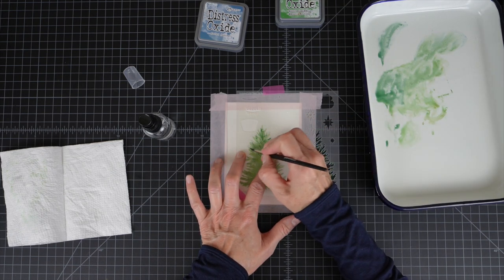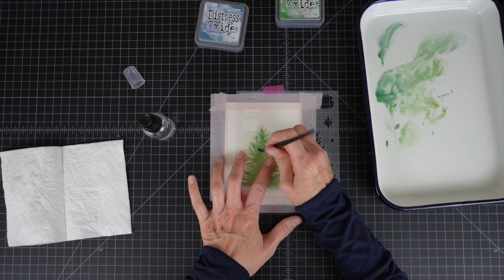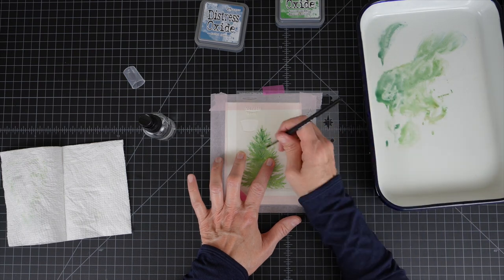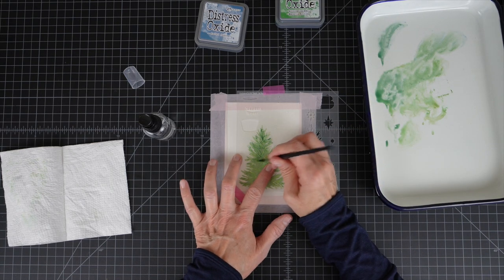Honestly, this top layer is just a really cool effect — this slightly darker, deeper green. I kind of refer to this in my mind as the blue spruce color.